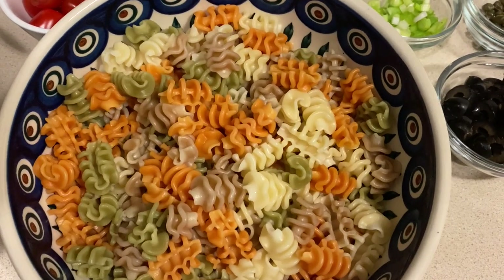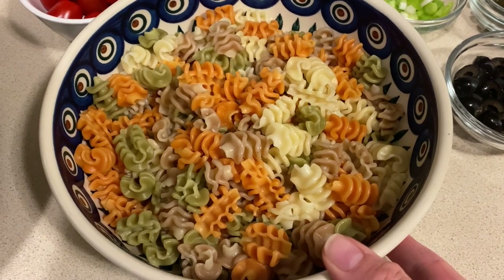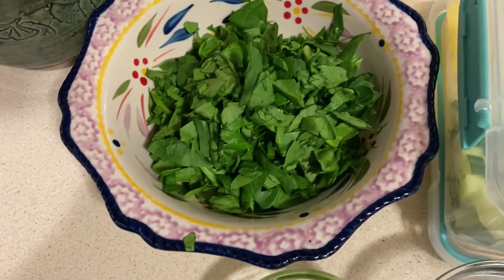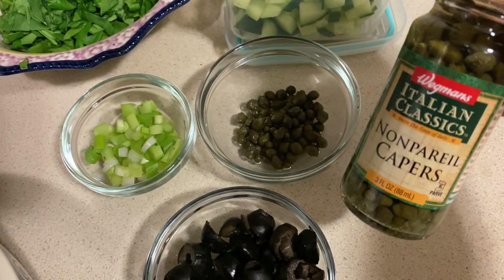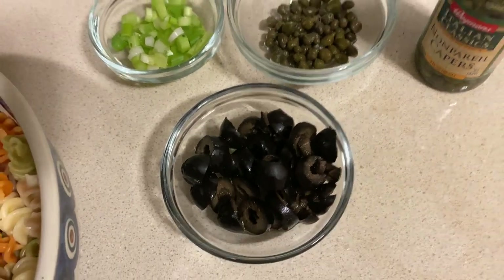I like a pasta with some surface area to hold all of that delicious dressing, so this is the one I'm going to use. I'm going to throw in some chopped grape tomatoes, fresh chopped spinach, scallions and capers — because I want to give this just a little bit of bite like I would get with cheese — and some chopped black olives, though you could use any olives you like. And don't forget to put the olives on your fingers like you did as a kid.